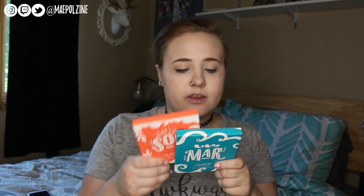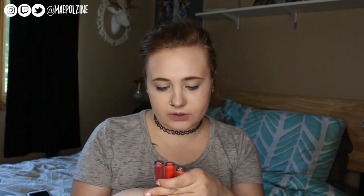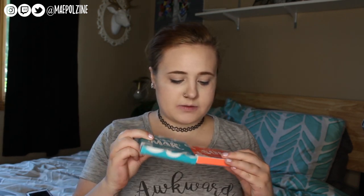Hey everyone, I'm Valzine. Today we are doing a makeup tutorial of the Sol and Mar Collection from ColourPop. This is their brand new summery collection, and we're doing swatches of everything including the Liquid Lips, which are their ultra-blotted formula which I have never tried before — that's why I decided I was going to finally give these a try in this video. I'll be doing one look per eye.